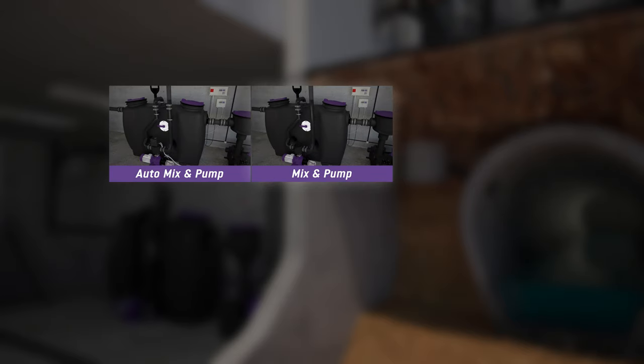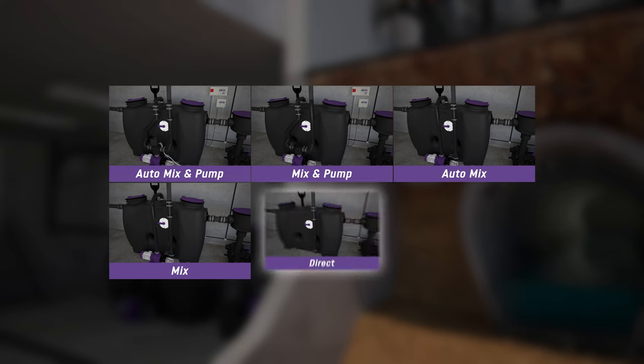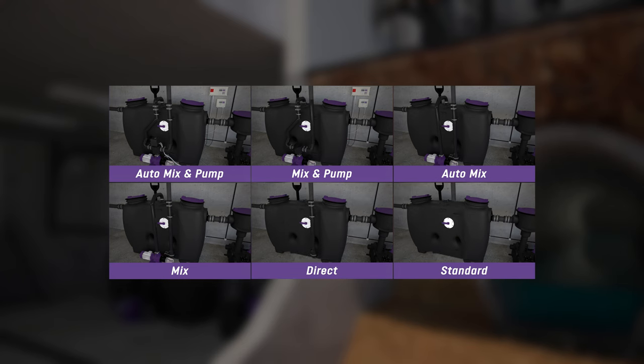You can choose between several variants for the disposal technology. These differ in terms of the odour emissions and ease of operation.